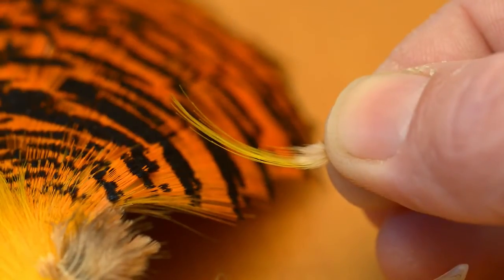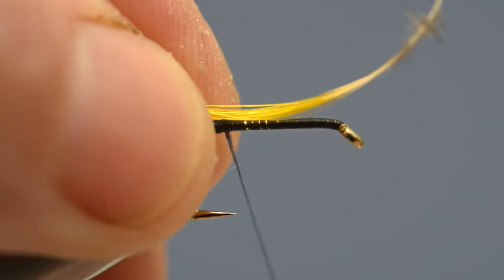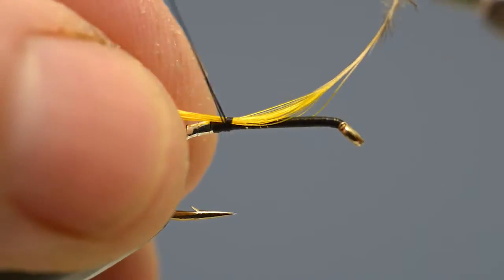To form the tail, take a small golden pheasant crest feather, strip away the soft fibres from its base, then offer it up to the hook and catch it in with a couple of turns of thread.